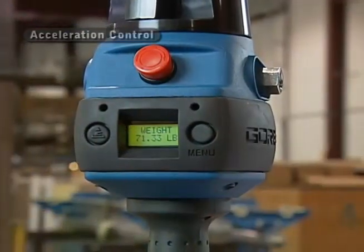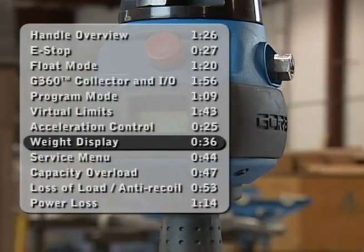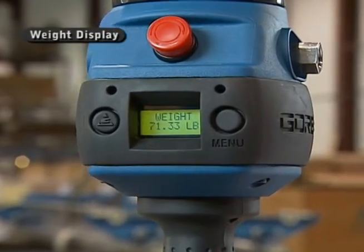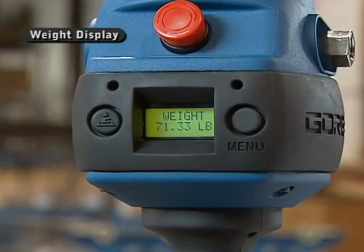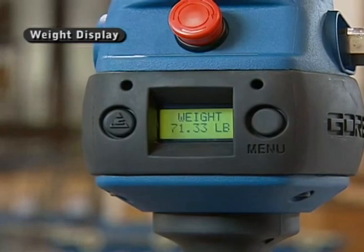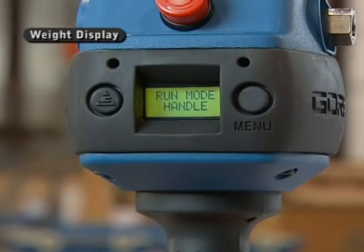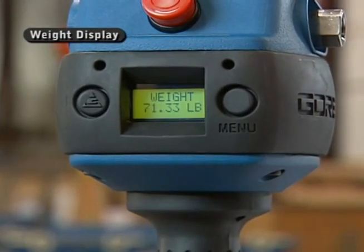In addition to all the other information available on the LCD, we also have a weight readout. That weight readout comes with the float mode option — a load cell is added to the unit, and that load cell can be read out as a weight display on the LCD. So whenever you pick a part up and then stop moving and let your hand off, it will switch over and show you the weight of the product itself.